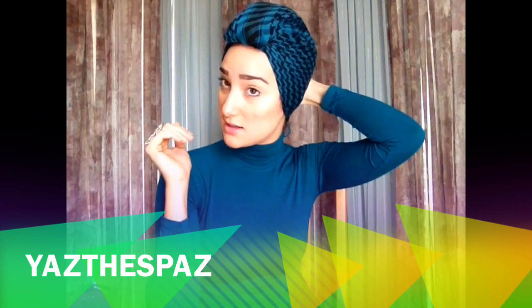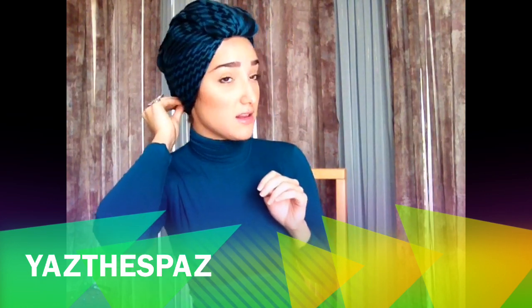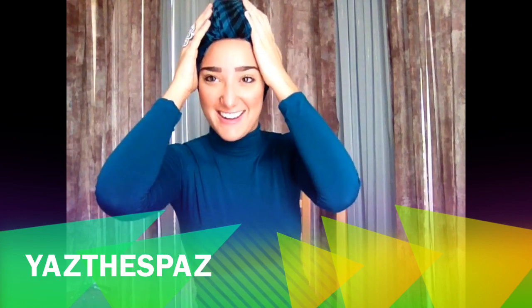This is more of an edgy look. Some people might not like it — they say it's an old lady look and whatever. I like changing my style up: look like an old lady one day, look like a young lady the other day.